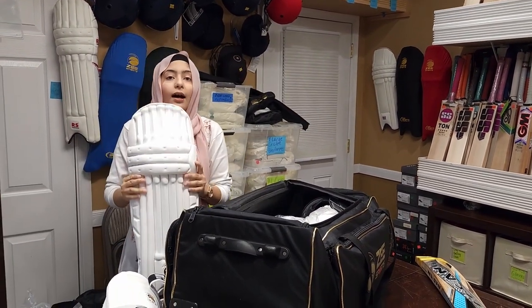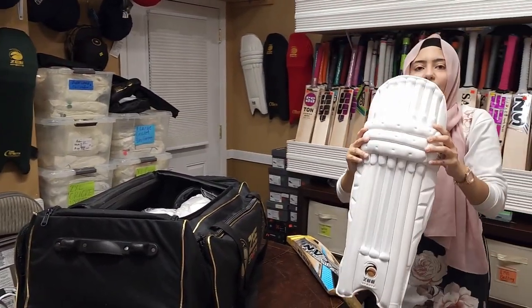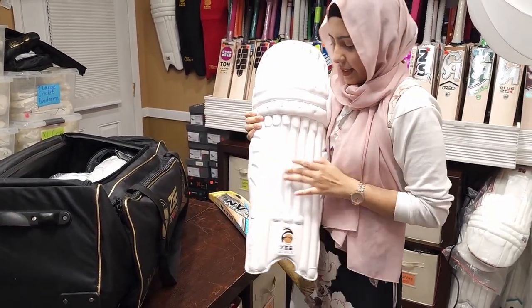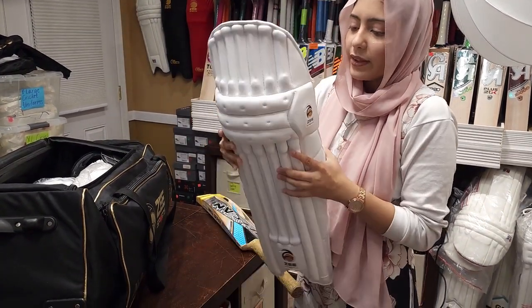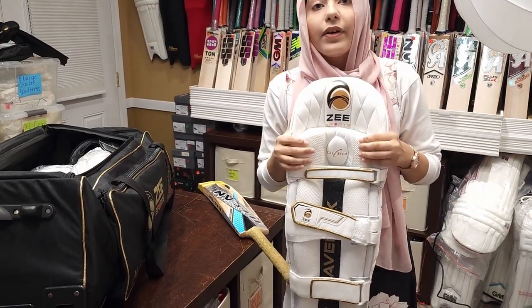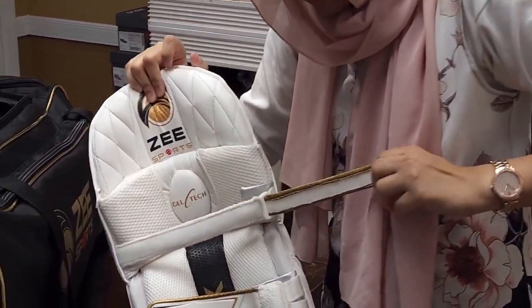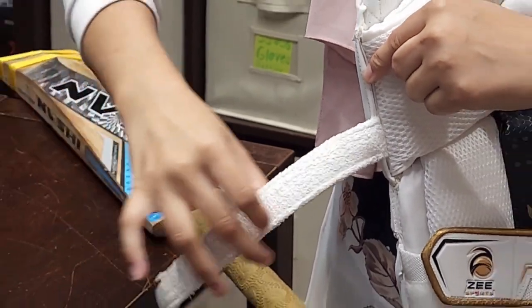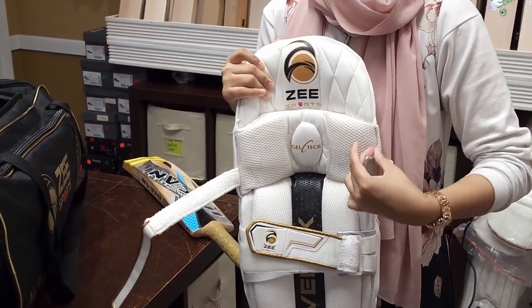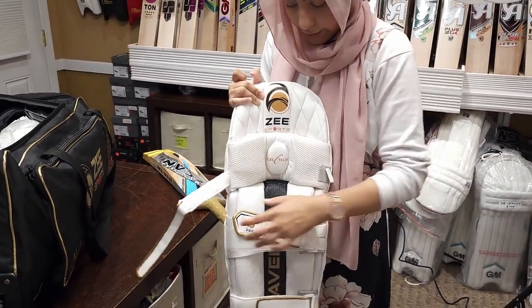Next are the batting pads. These are awesome because both right-handed and left-handed people can wear them — they're ambidextrous. They have cane wood on the inside so it is rock hard — you can hear me knocking on it, it's like a door. On the back side you'll see our very best quality Gel-Tech Z-Sports padding. The straps are really thick and have the same cotton strap on the back cushioning so it doesn't hurt your legs. There's also a strap that protects your legs and keeps it from stretching the strap too much.